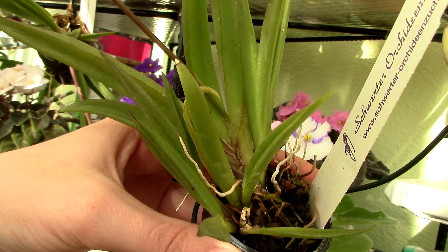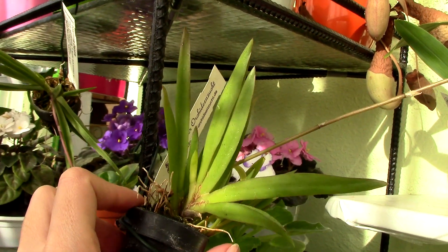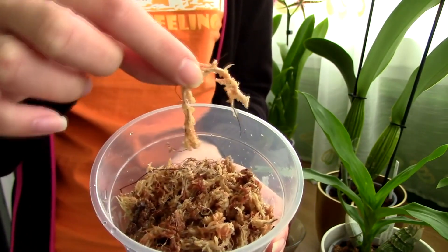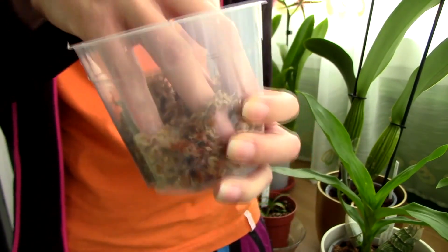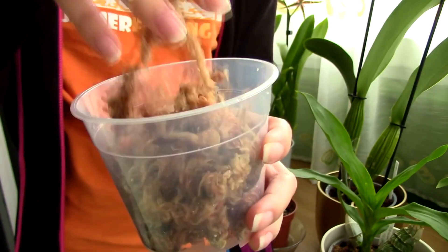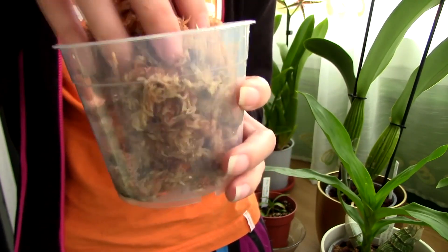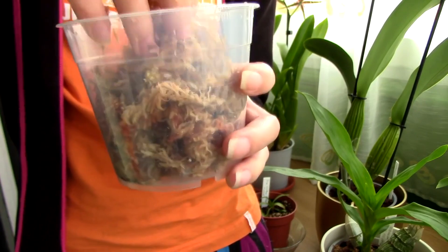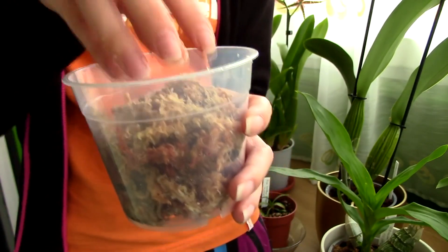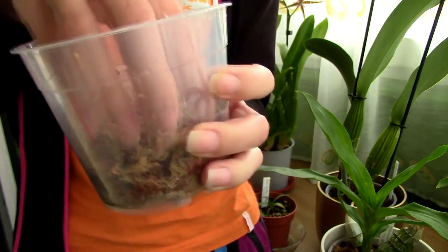Sometimes you can find Tolumnia orchids potted in sphagnum moss. This is a finer, more water-retentive medium that can work with these orchids as well, but there is a bit of a catch. Due to its fine nature, you need to know how to work with it properly so you don't end up suffocating the roots. I have a more extensive video on sphagnum moss — click on the info card on screen. Moss medium is better suited for drier environments, but for an orchid beginner it can prove tricky to use.